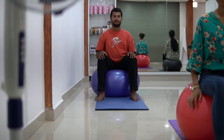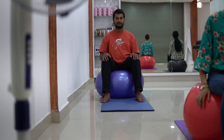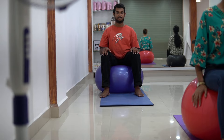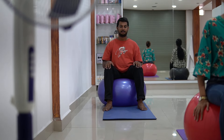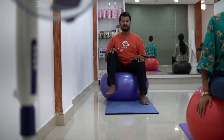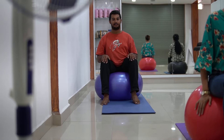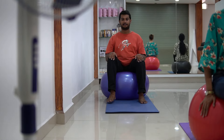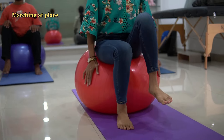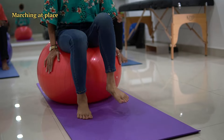Now let's start with the third exercise. For this, you have to march in place while sitting over a physio ball. This will ensure that your hip mobility improves. March in place — 1, 2, 3, 4, 5, 6, 7, 8, 9 and 10. Relax.